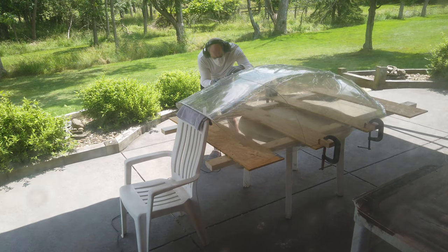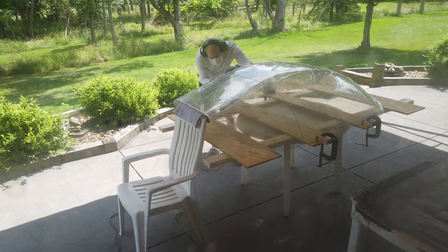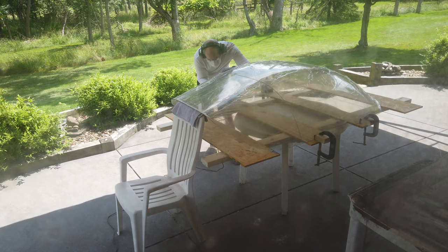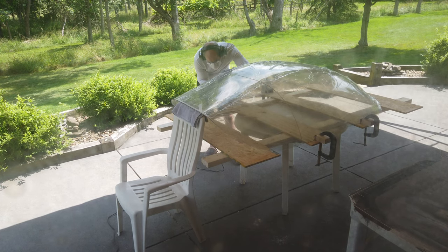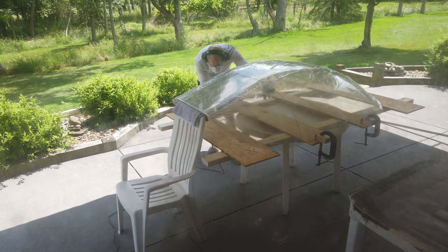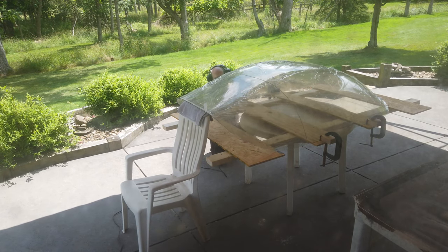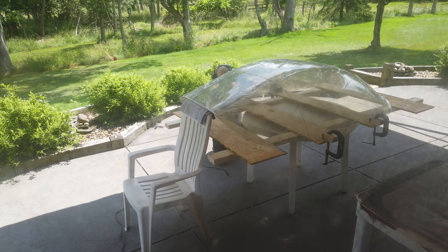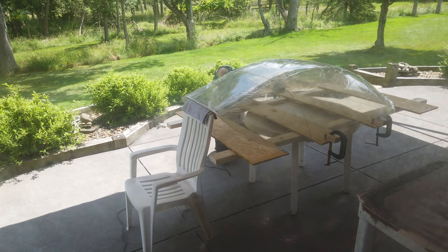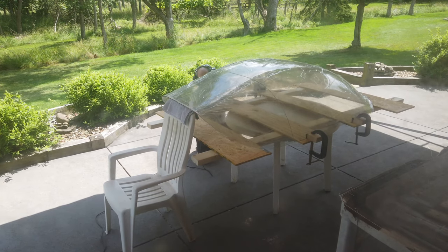Getting some more footage of him cutting the canopy in half. I'm videotaping from inside through our sliding glass door so that none of the little plastic particles get in the gimbal mechanism for this camera. Hopefully you can see enough.